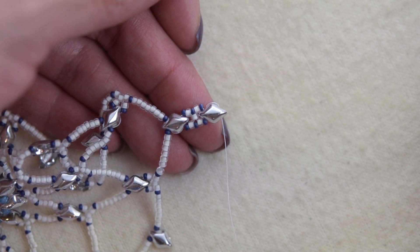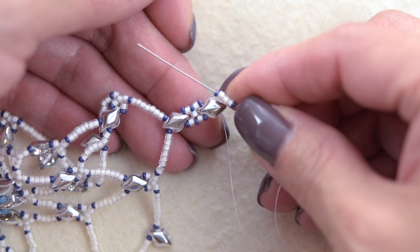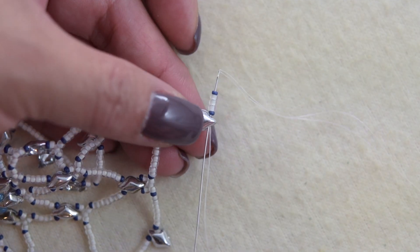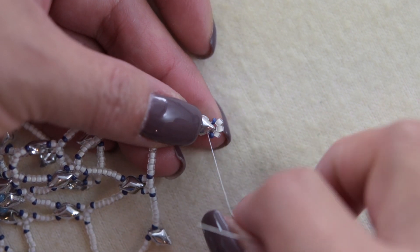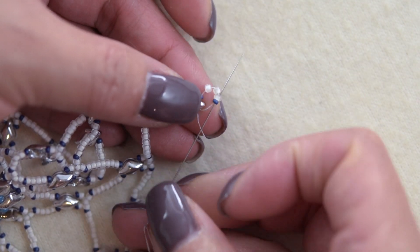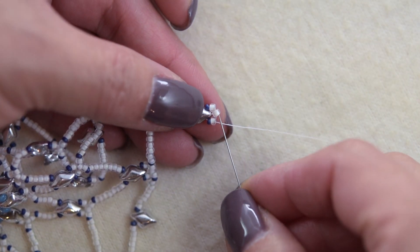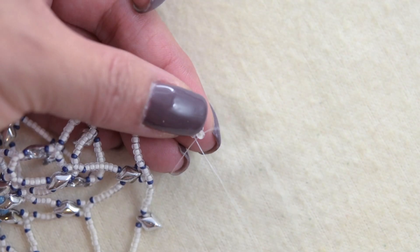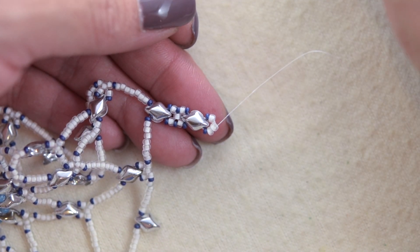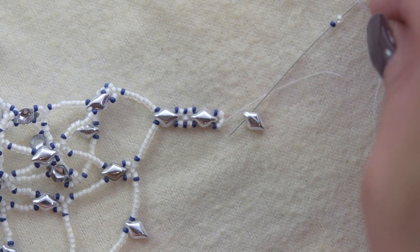We are going to pick up a 15-0, three 11-0s, and a 15-0. We'll thread a section from this hole. We are going to sew through the same hole in a reverse direction, then sew through the 15-0s and through two 11-0s. We are going to sew through the same hole, then sew through the first hole. You'll sew through the same holes.